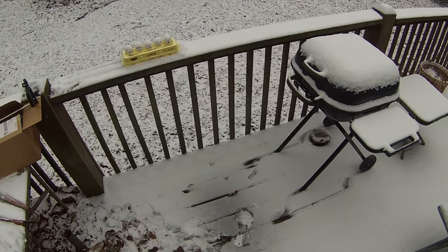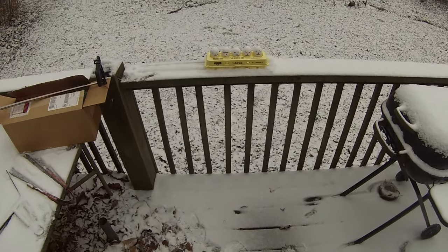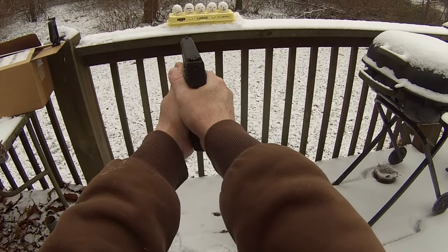We're going to start off with the CCI shot shell. We're going to be real close up so we don't — hopefully just hit the target we're aiming at. So here's the first one.